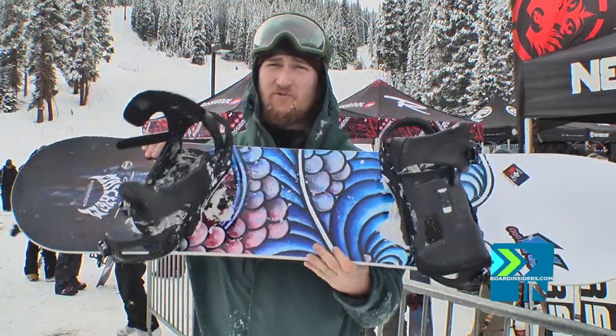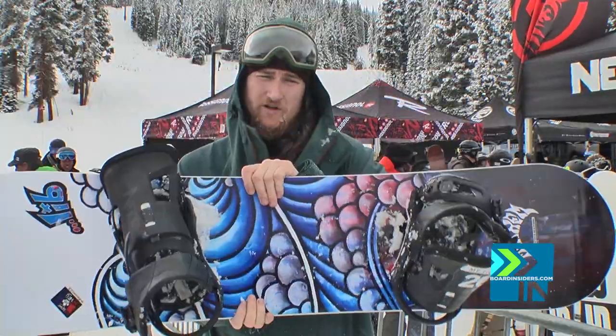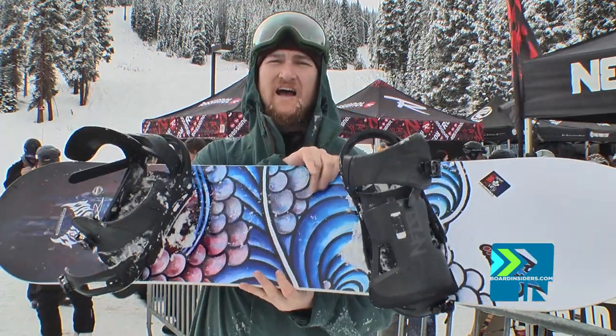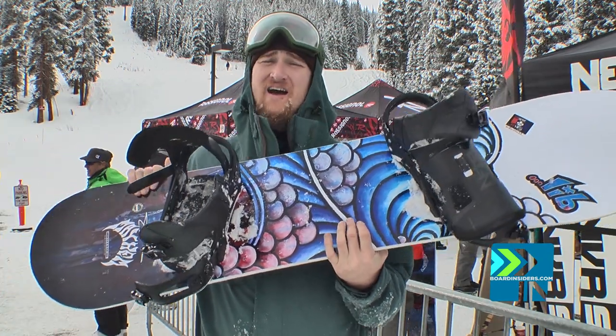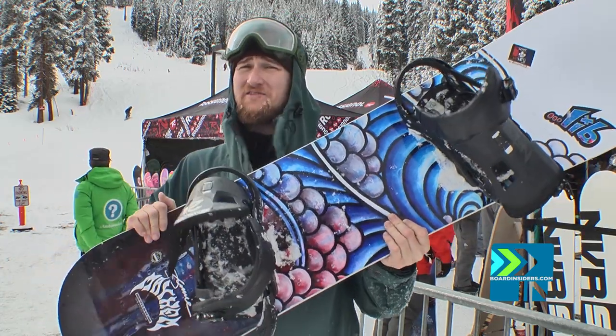I took it off a couple of steep runs into some bumpy terrain — very manageable. The 146 just cuts, it's so easy to move around. I took this off a couple of medium-sized jumps. I'm a big guy on a little board. I speed-checked too much, I know I was going too slow, but when I flew off them I was going too fast.